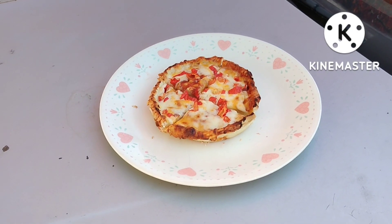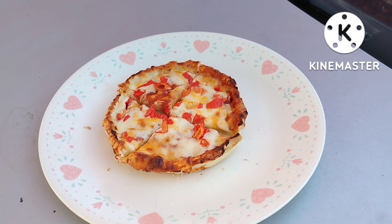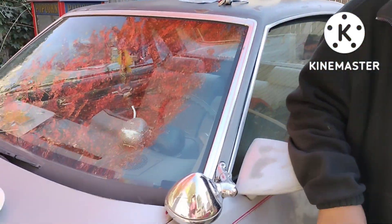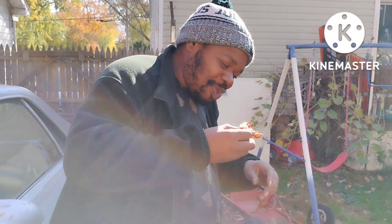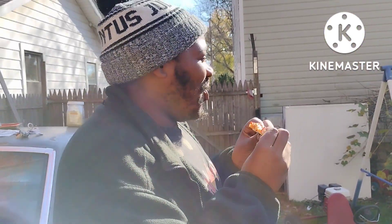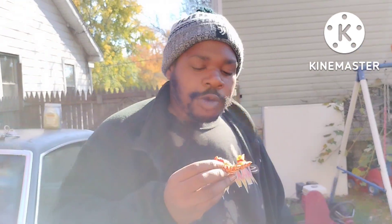Okay, here we are outside. We've got our roasted Carolina Reaper Red Baron pizza, and Isaiah is going to try it. Yes, sir. When you're ready. I'm ready. Alright. Well, it's hot — I just cooked it. Let's see what you think of that roasted Carolina Reaper Red Baron pizza.